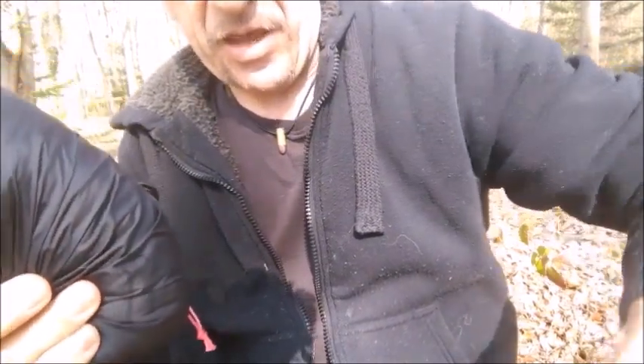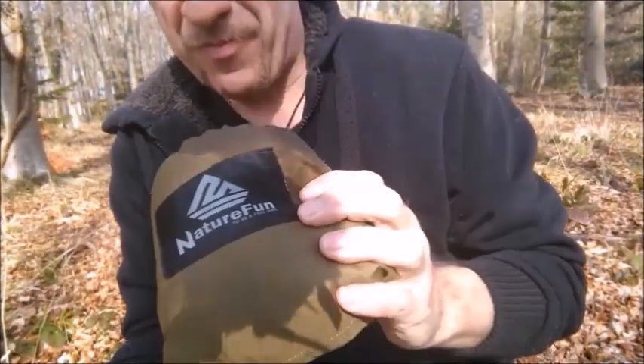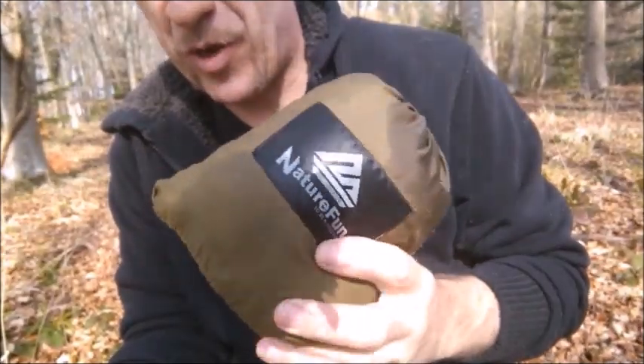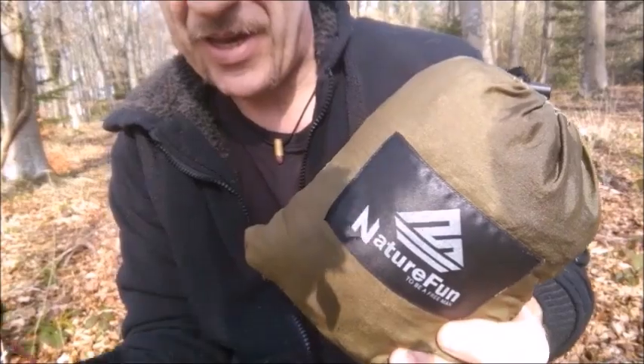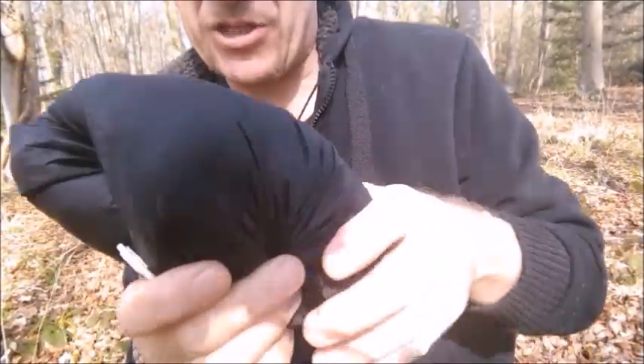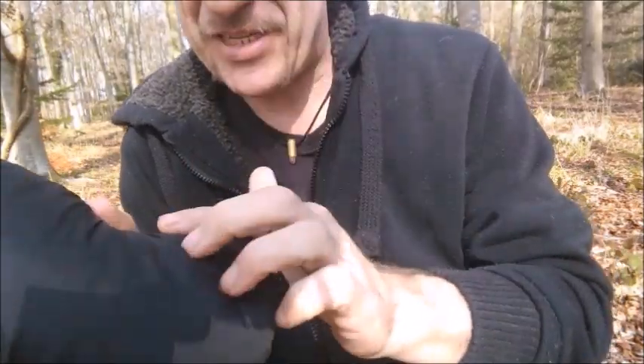That's to accommodate an underquilt and a structural ridgeline - I have had that in my cargo pocket. This is a parachute nylon hammock; this one costs about 20 quid. You can get them from China for less than 10 quid, all singing and dancing at about 60 quid. But this is ripstop nylon - this is what they're calling parachute nylon. It is not made of parachutes.